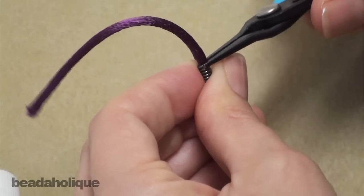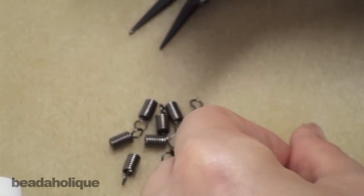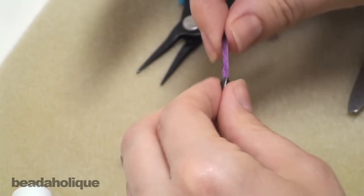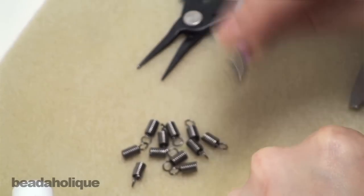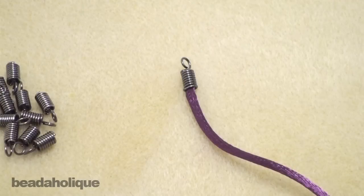Now even without the glue you can tell this isn't going anywhere, but the glue will add an extra bit of security for you. And there you have it. That's a great way to end a cord necklace that you've made or bracelet. You just add a jump ring and a clasp to this and you're all set to go. Thanks for watching.